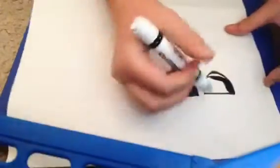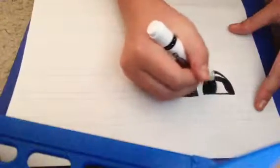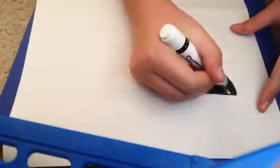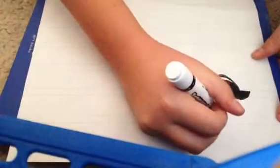You can do them in whichever order you want — the eyelashes first before you color in the eye, or you could color in the eye and then do eyelashes. It doesn't really matter, you can do whatever. Then you draw a curve line just like so.